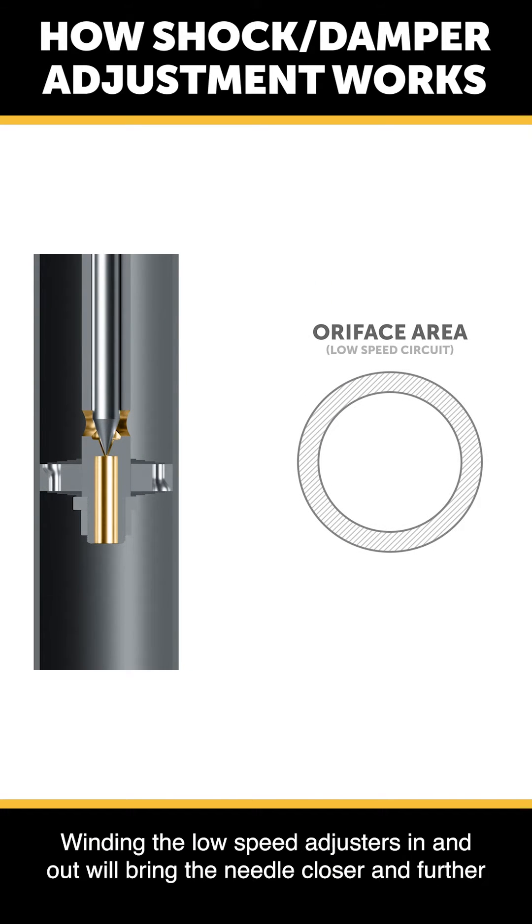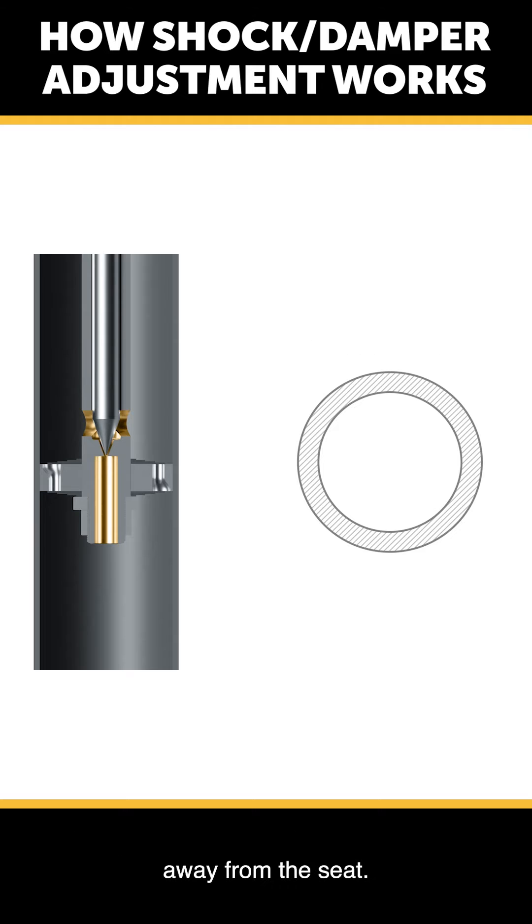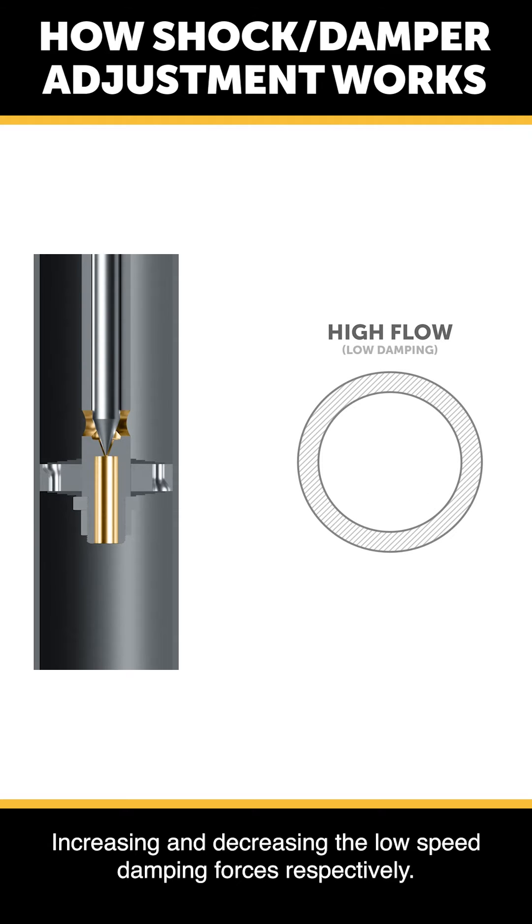Winding the low speed adjusters in and out will bring the needle closer and further away from the seat, increasing and decreasing the low speed damping forces respectively.